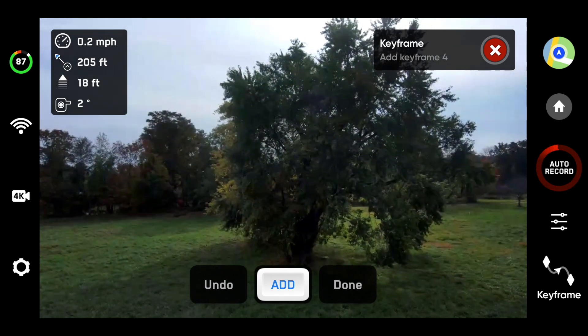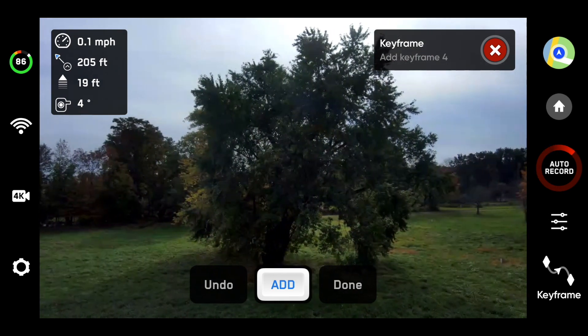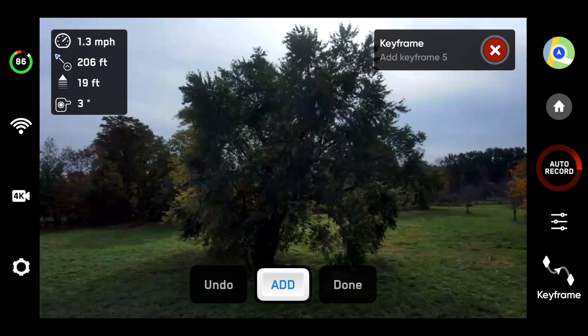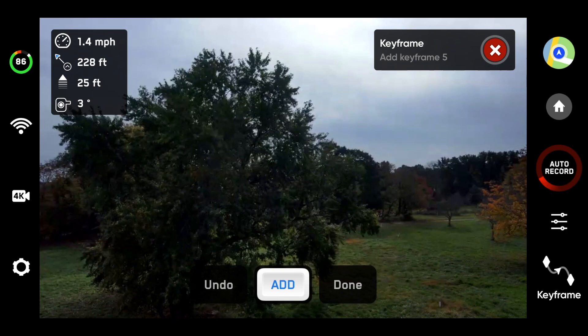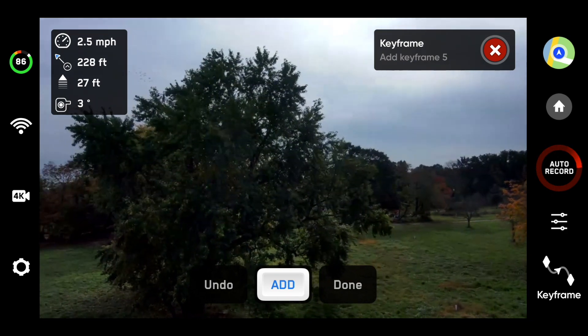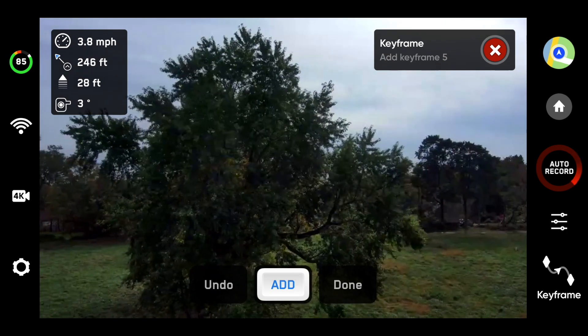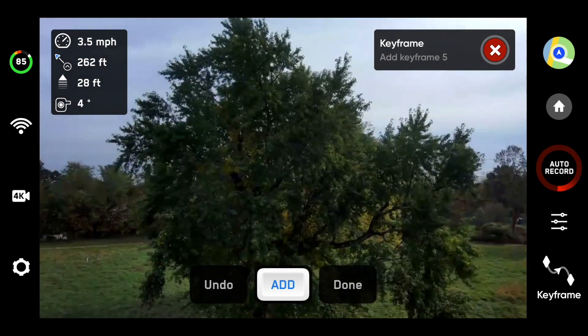Maybe tilt the camera up just a teeny bit more so I don't clip that. Keep it centered here, so add. As I start to go around the side, I'm going to lift it up just a little bit — let's say 25 feet roughly. I'll come around here. The great thing is the sensors are working and I don't have to worry about anything.